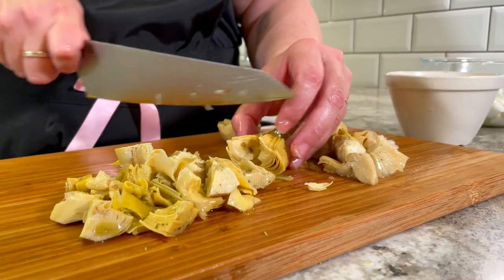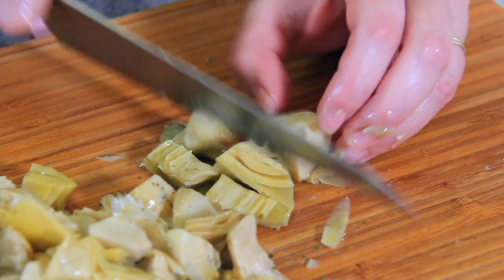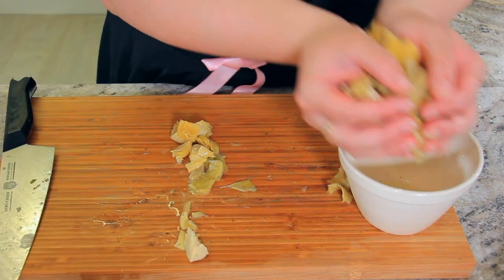Finally, chop 200 grams of marinated artichoke hearts. I like to keep the bottoms mostly intact and then allow the leaves to scatter their way through the salad.